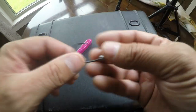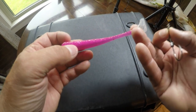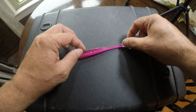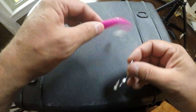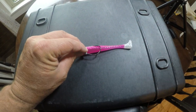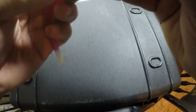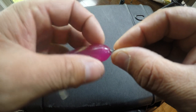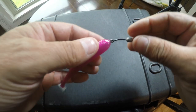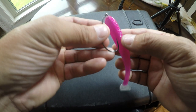To rig a soft plastic on a shank-weighted twist-lock weedless hook: take your plastic, find your center line. 3JD's motto is 'rig it tail up,' so you'd think to rig it one way, but they want the opposite — the tail works facing up. We're going to find dead center, poke the push pin in, and twist it just like the 3JD twist-lock jig head, all the way up, nice and snug.